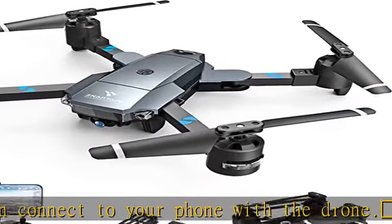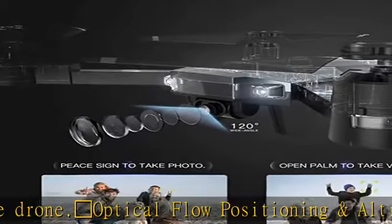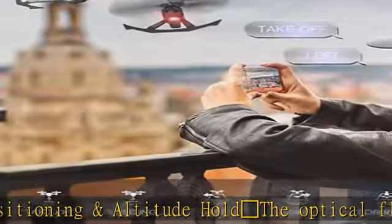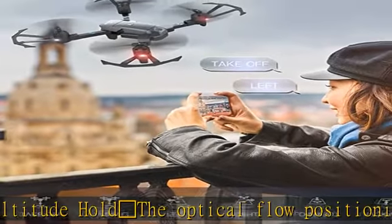Intelligent voice and gesture control: control your drone with simple voice commands like takeoff, landing, left, right, forward, backward. Gesture control allows you to pose to the camera to trigger photo taking and video recording.